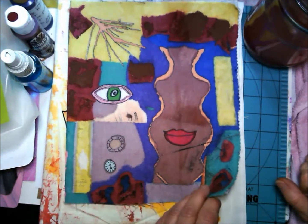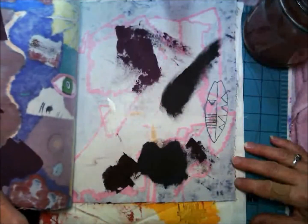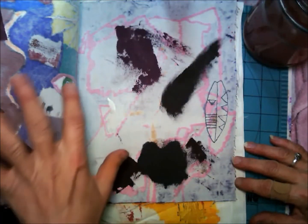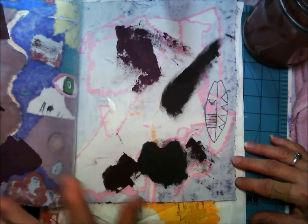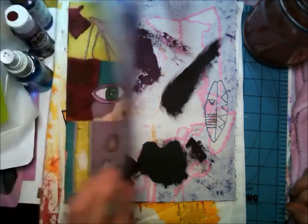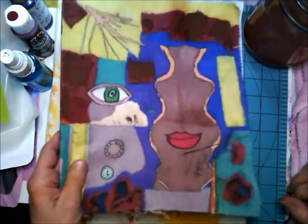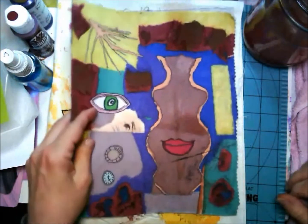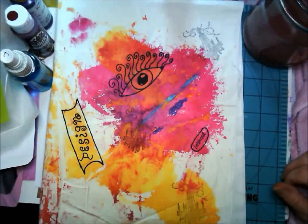This is going to be the cover of a book. I'm going to put probably file folder material inside the front cover and the back cover, and then cover that with more fabric — a solid color of fabric. So let me show you something I've got underneath this that I'm working on now.